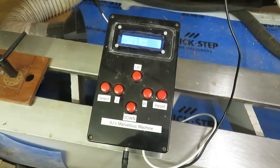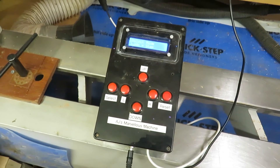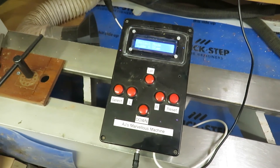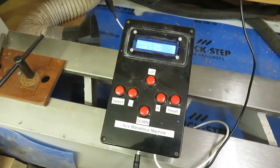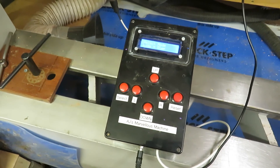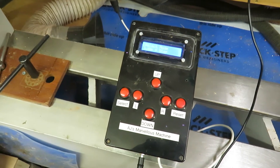The electronics are exactly the same. In fact, I can use the same box as on my other stepper motor projects, and it's the same as described by Gary Liming in his videos. I'll try and leave a link at the bottom so that you can see.